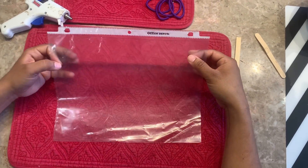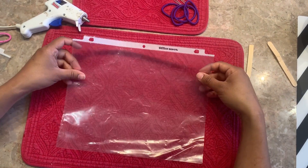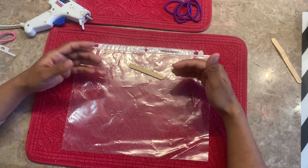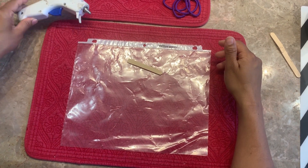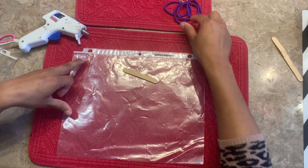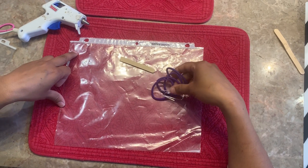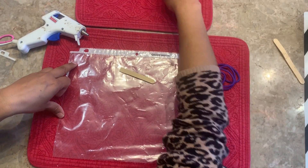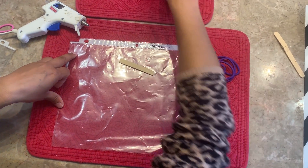To make this, we will need a sheet protector that we generally have in our file cabinet. We will need half a popsicle stick, or a little more than half, and glue sticks to make a band around our head. We have a couple of options: rubber band with a paper clip, a shoelace, or ribbon to tie it.